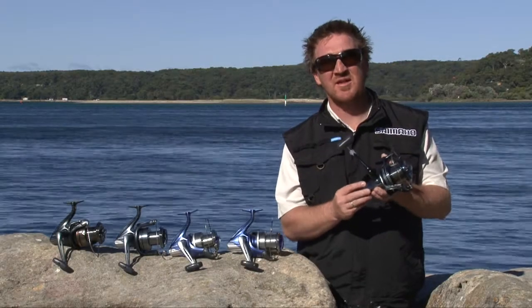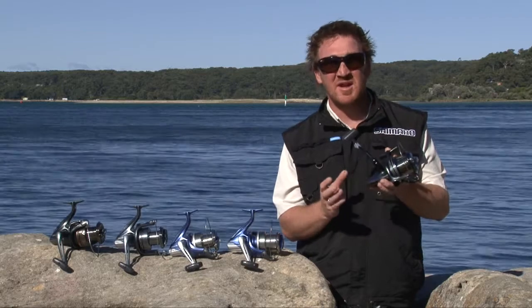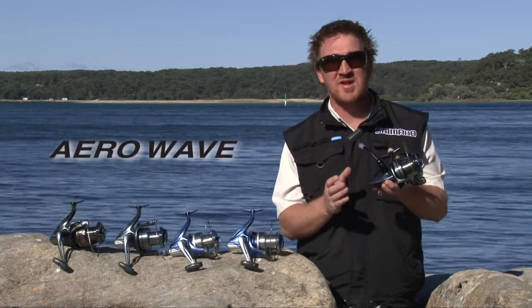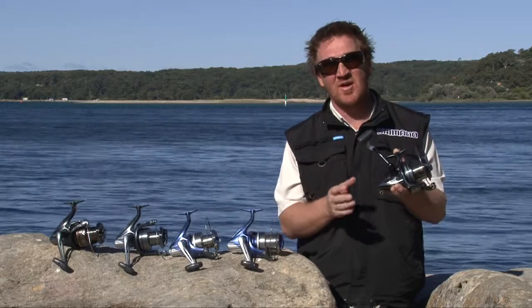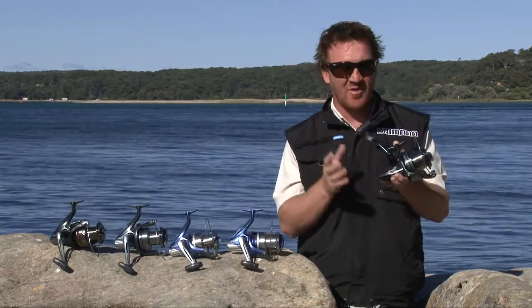At Shimano we strive to give anglers the complete package. Recently we developed our Aerowave range of surf rods — the glass, the composite and the graphite. Three different ranges for three different styles.